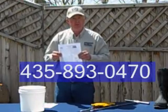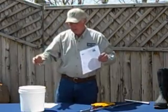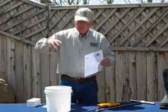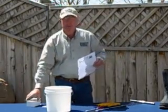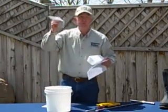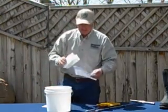You're welcome to check it out and use it for that sampling purpose. Once you've collected a sample, using this bucket where you've collected multiple cores, you put the cores in the bucket, mix them up thoroughly, and take out just enough that will fill this small box. We have a bag that comes with part of the kit; the soil goes in the bag.